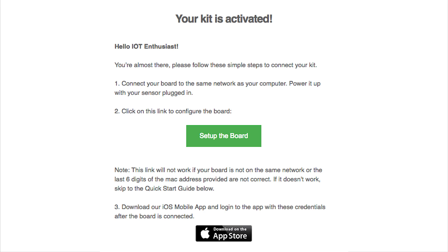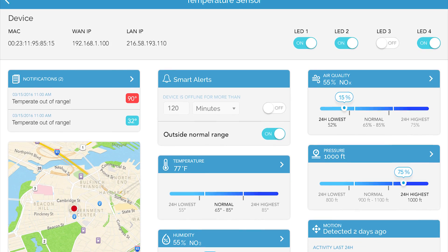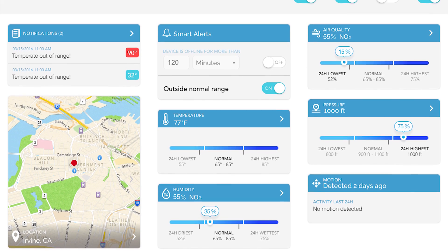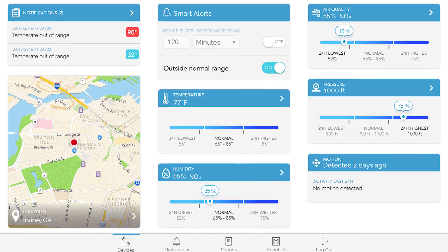To configure the board, click on the link in the email named 'Setup the Board.' This will take you to the board's local configuration web server page and pre-fill the fields with the credentials and other configuration information that was provisioned when you created the project. Click Connect and after a few moments, you should see the current status field showing 'MQTT connected.'